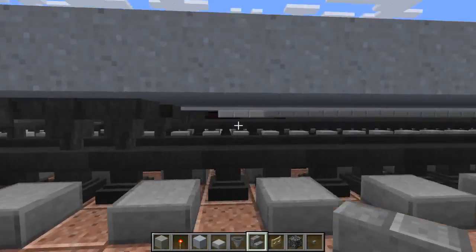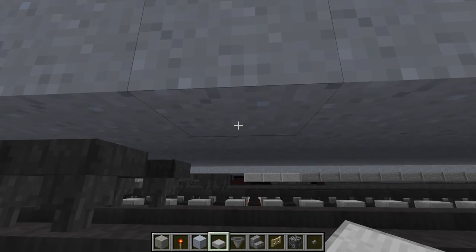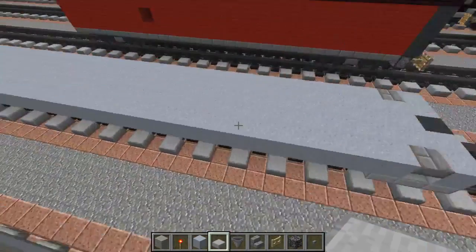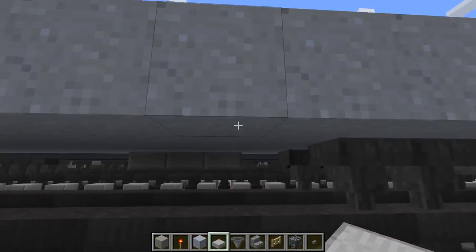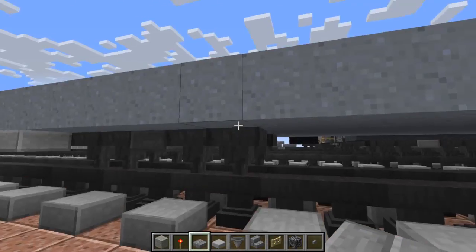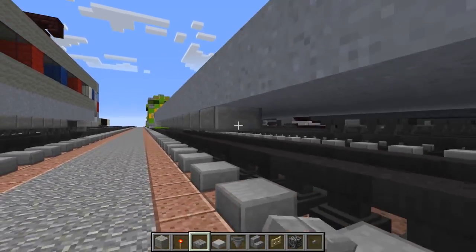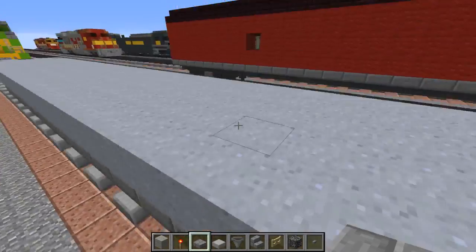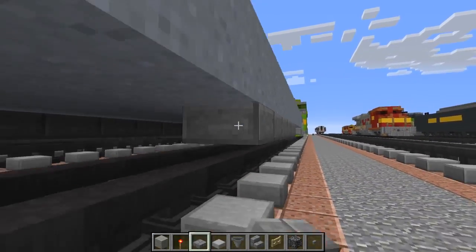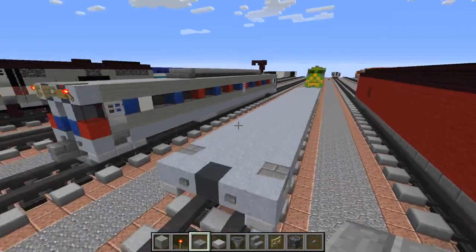Once we're done with that we're going to add the bottom part using a stone slab - skip a block, then three stone slabs, and do the same exact thing on the other side. Then let's go to the other side and use stone brick slab, just skip a block from that part going all the way back. In the background you can see another train tutorial I'll be doing soon, and that is for NS which is Norfolk Southern.